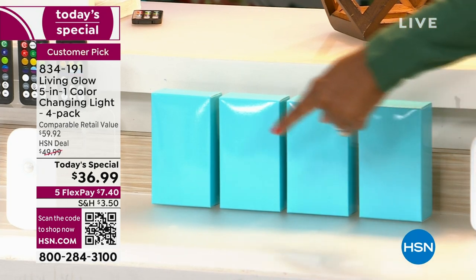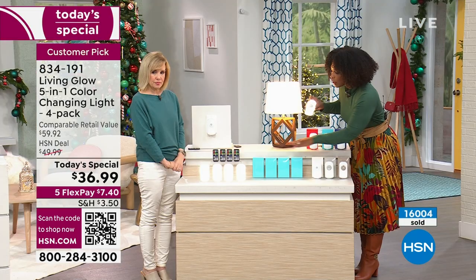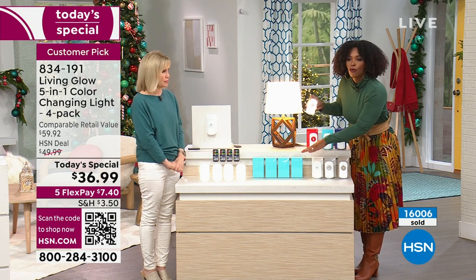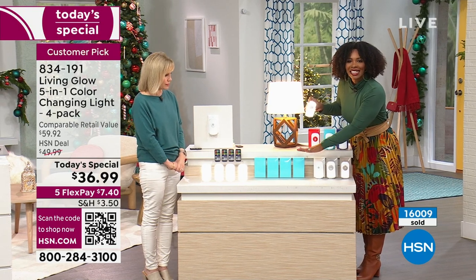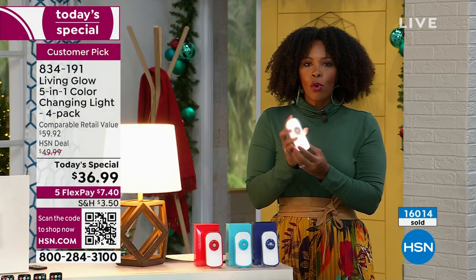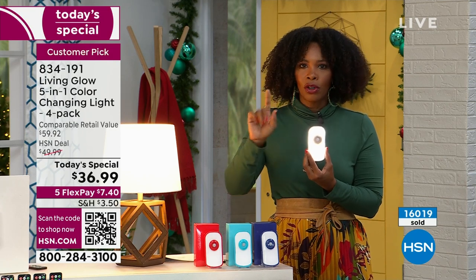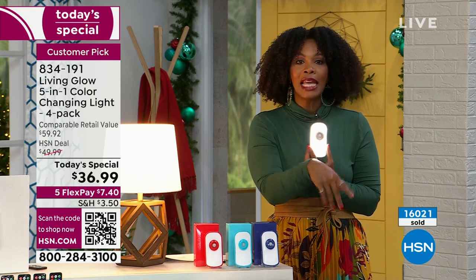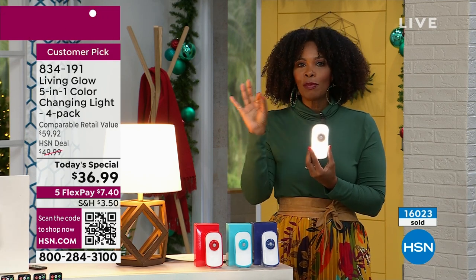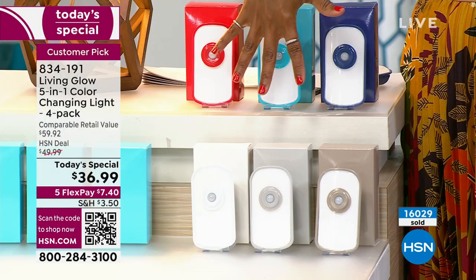If you were looking at four great gifts for somebody, you didn't even pay $10 to get them. Over 16,000 of these have been ordered right this moment. Here's how you order: go to hsn.com, use the app, or use that QR code — open up the camera on your cell phone, grab the code, click the link, and it takes you straight to the page.